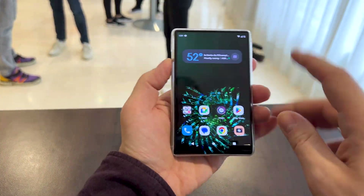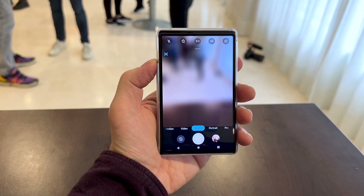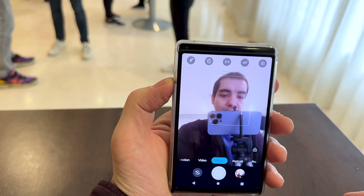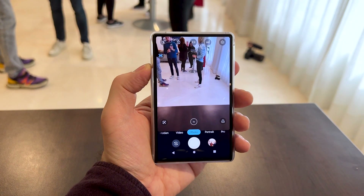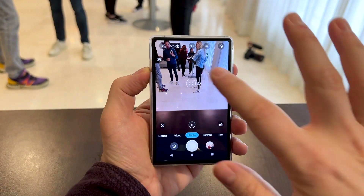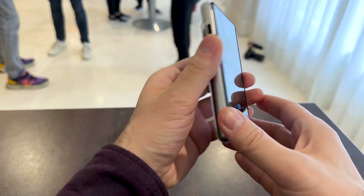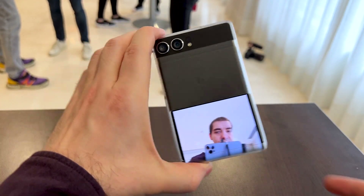You're probably wondering where the selfie camera went. There is no cut in the screen, there is no punch hole. If you press this button, the screen descends slightly to reveal both the earpiece and also a selfie camera. However, there's another way to take selfies — this area here, if you press it and it becomes blue, you can see yourself and use the main camera as a selfie camera.